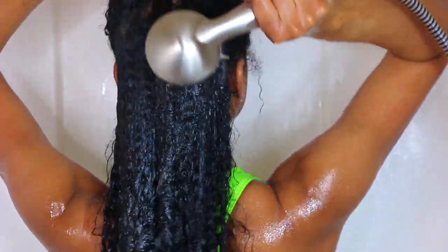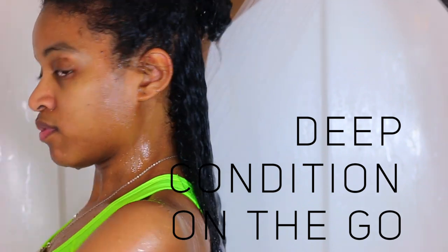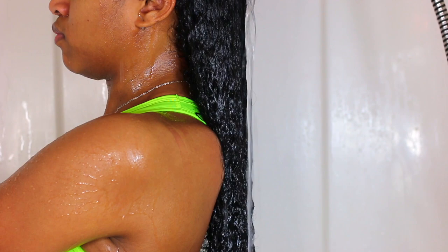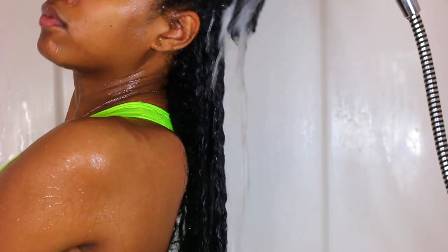Hey guys, welcome back to my channel! Today I'm going to be showing you guys a quick deep conditioning routine for if you are on the go. I'm going to go ahead and get started with my routine.